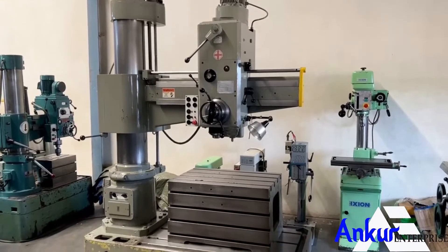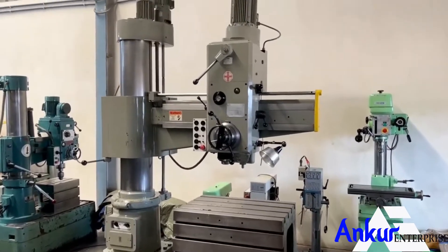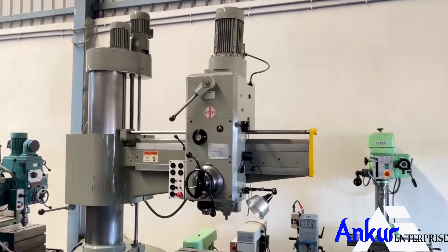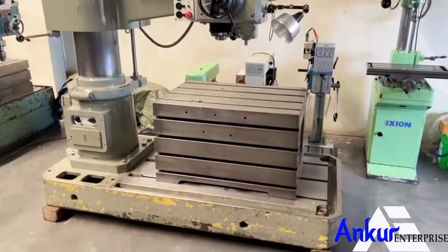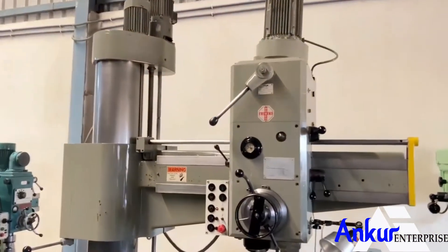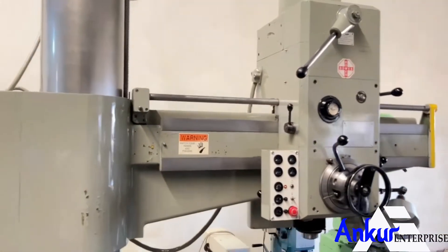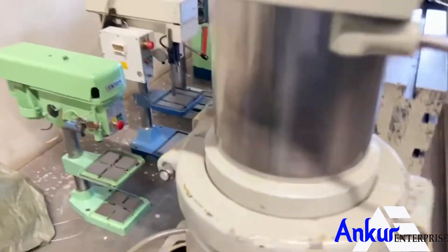Radial arm drill machine in excellent working condition. The make of the machine is WMW Germany, and the model of the machine is BR 40 by 2 x 1250.